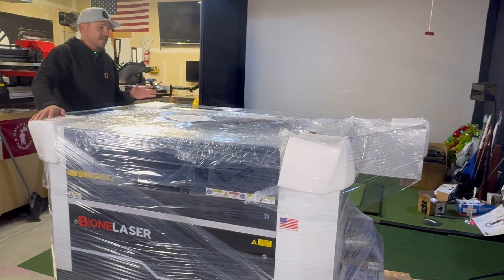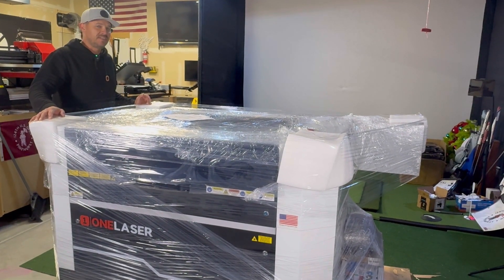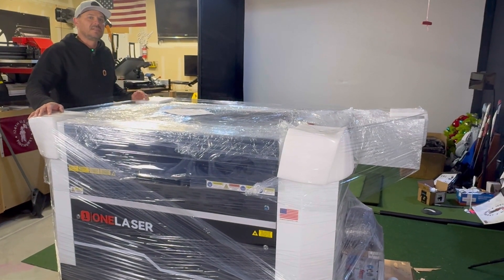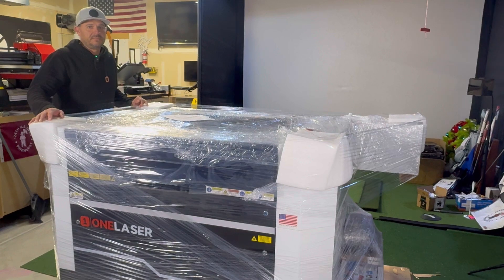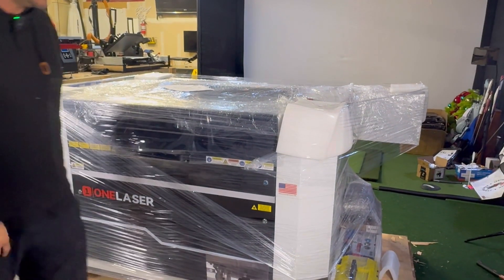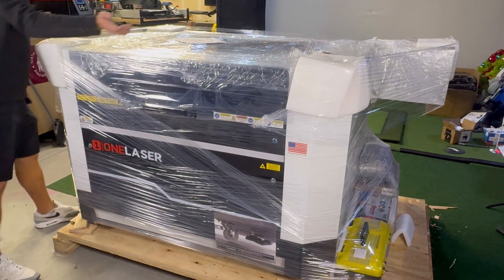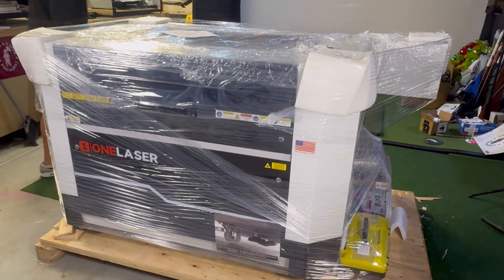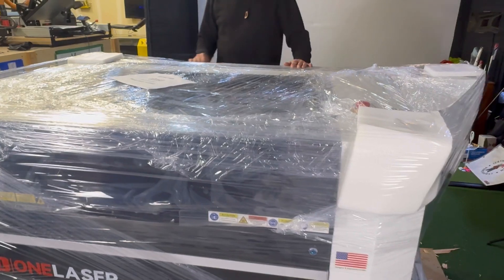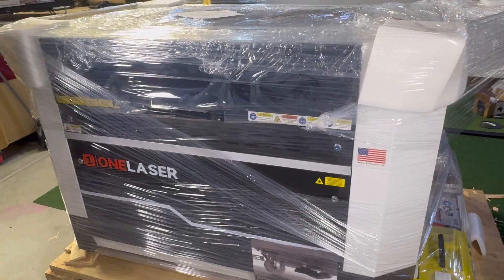Now that we've got the crate off — that crate was very secure, held with what seemed like about 14,000 nails. Had to pry every one off; nothing was getting in or out of that crate. First impressions looking at the machine: everything is shrink-wrapped with styrofoam corners. It looks great — very sleek, love the color scheme. Let's get the plastic wrap off.